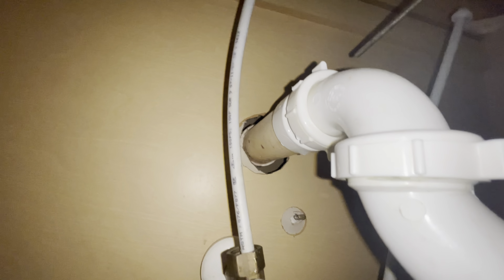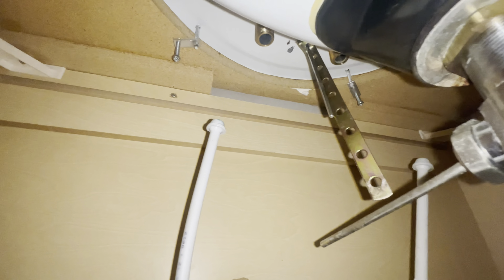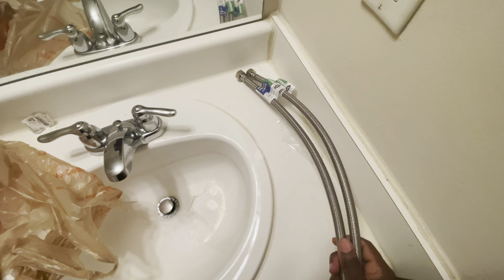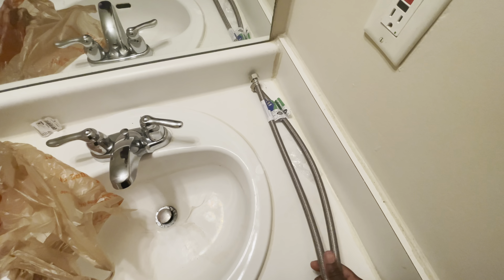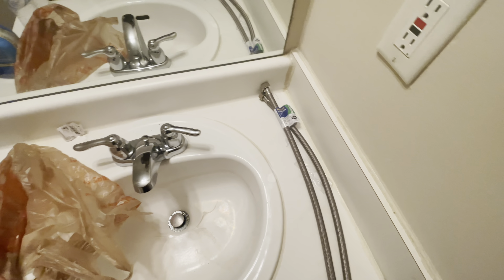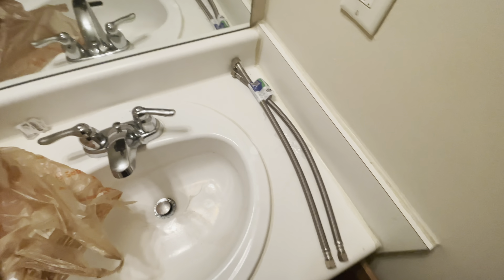If you remember my previous video, I ran into this problem too with those new faucets — the hoses are too short. So I went to Home Depot and purchased the longer hoses. This is gonna fit for sure because they're long enough to reach the valve and the faucet. So let's go ahead and install them.